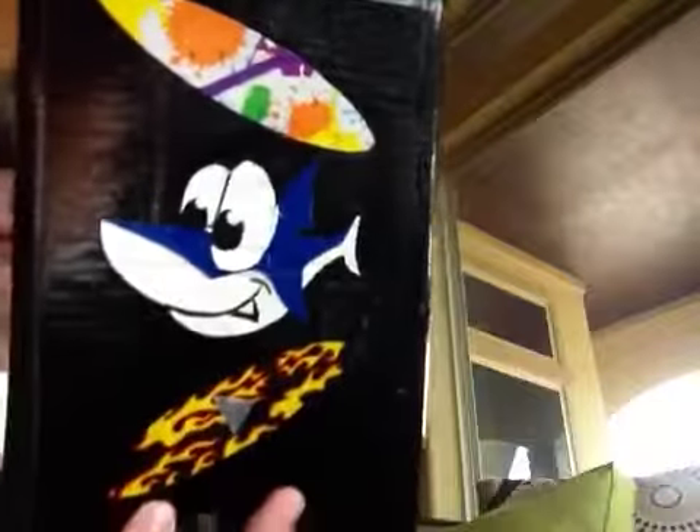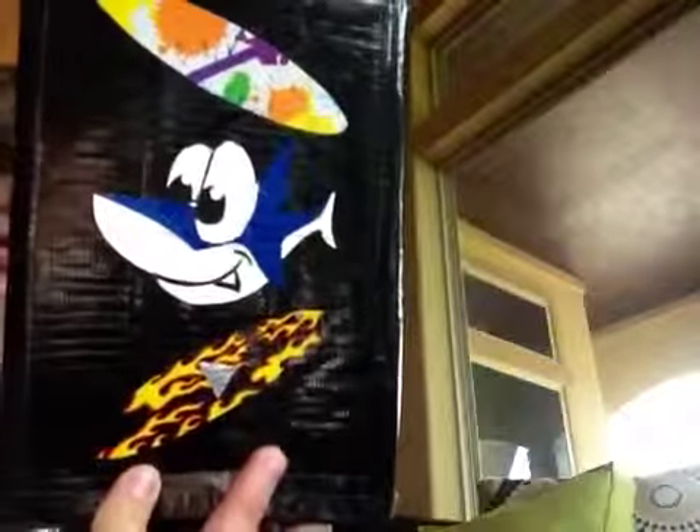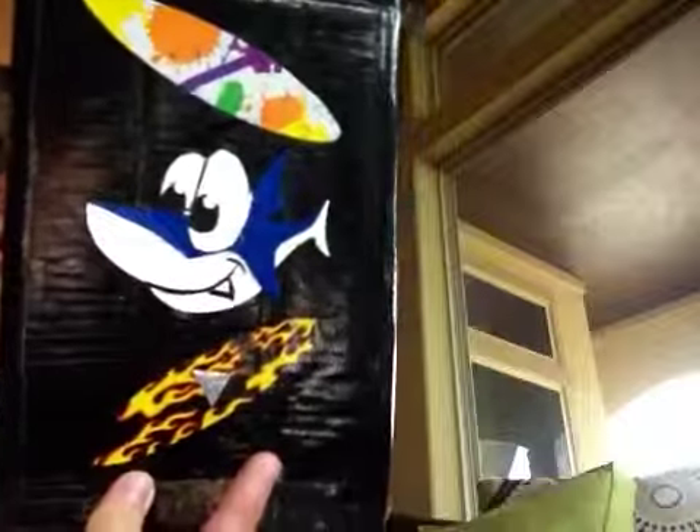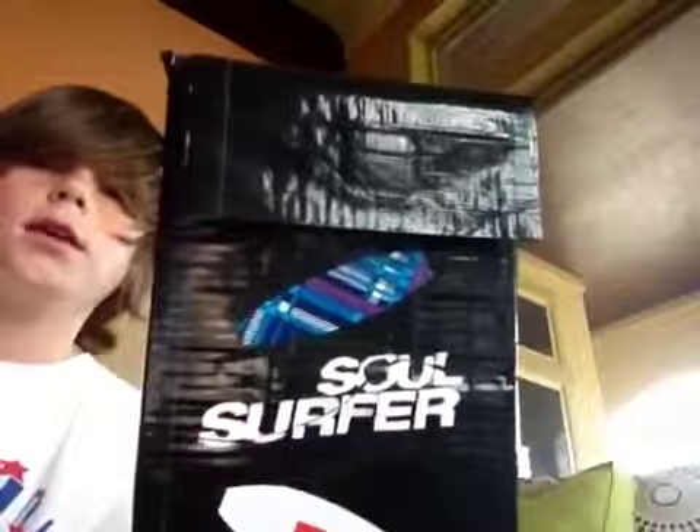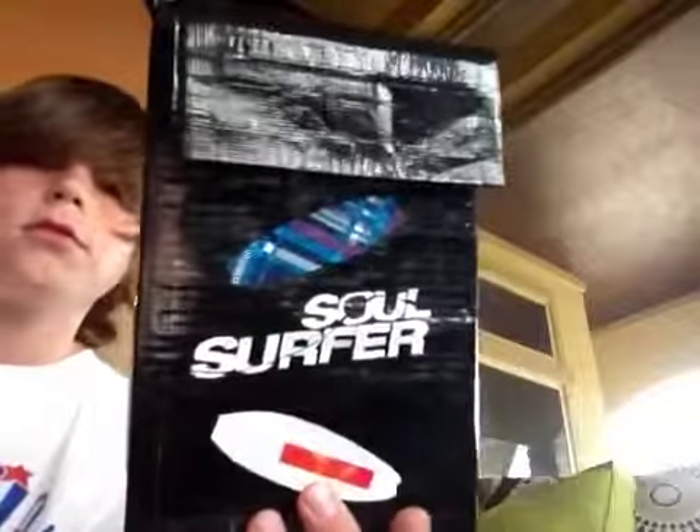The book does fit in here, by the way. It took about two or three hours to make, and I'm actually very happy with it. Thanks for watching!